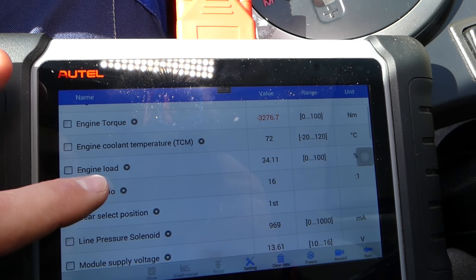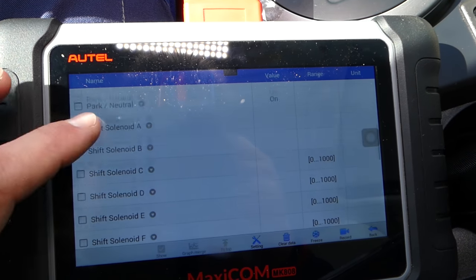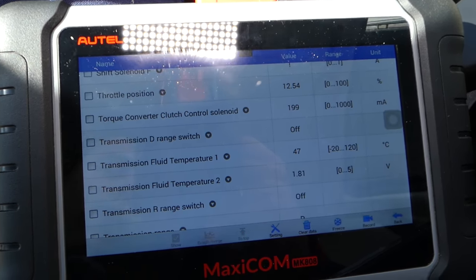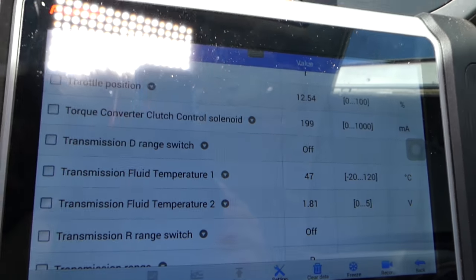If you go to live data you can check all the different values. What we need to check now is the transmission fluid temperature. Right now it's at 47 degrees Celsius, so we are going to check the transmission fluid level.